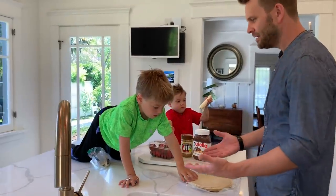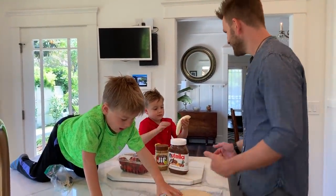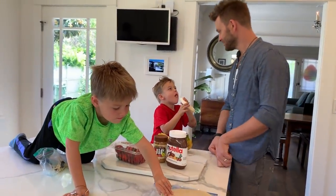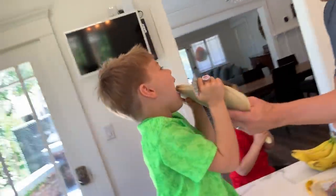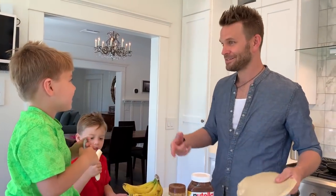Do you know what I'm making? Banana sushi. What? How do you make banana sushi? Do you know? You eat the banana first? Okay. You eat everything — you eat all the ingredients. Is that the idea? And then somehow it all comes together in the end?